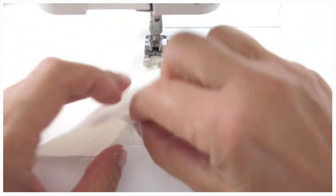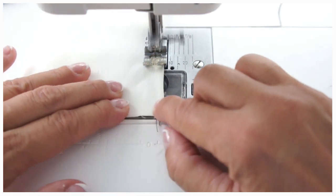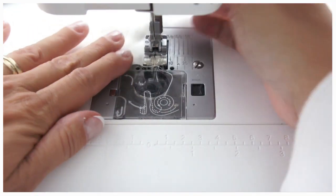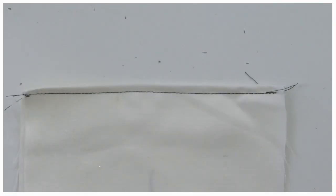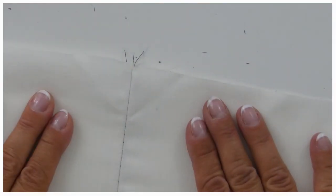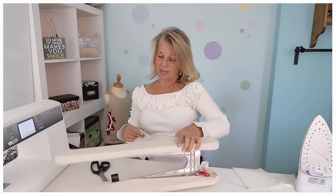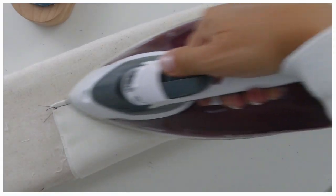It's really not difficult to do a French seam. Lock in your stitches at the end, and you can see it looks absolutely gorgeous. When you open this out you get a beautiful seam as well. Whether it's your French seam or any other seam, you want to iron that seam flat first.